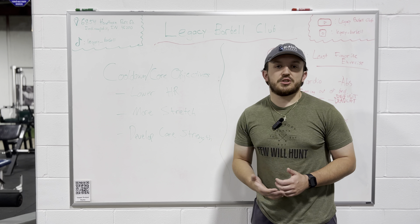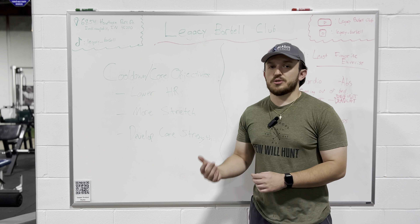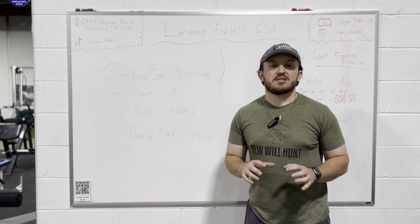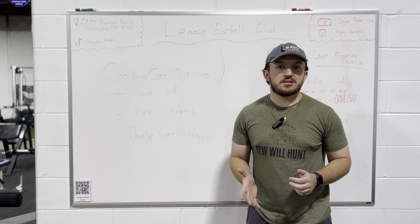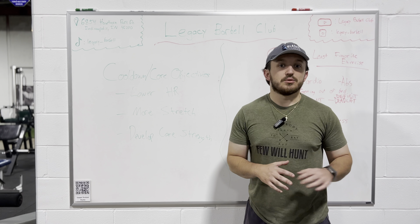Number two is going to be more stretching. We want to be sure that not only did we stretch at the beginning, but we stretch at the very end just to maximize our flexibility gains and to also make sure that we're recovering properly whenever we do leave the gym.